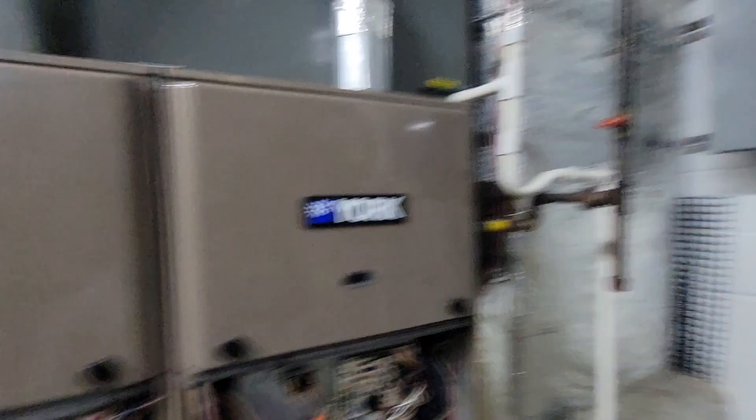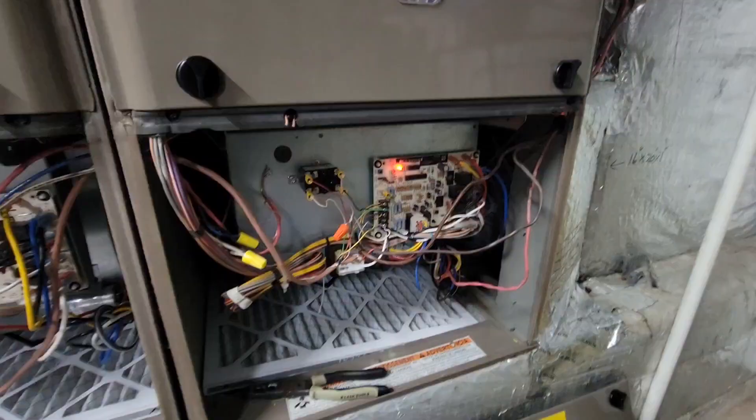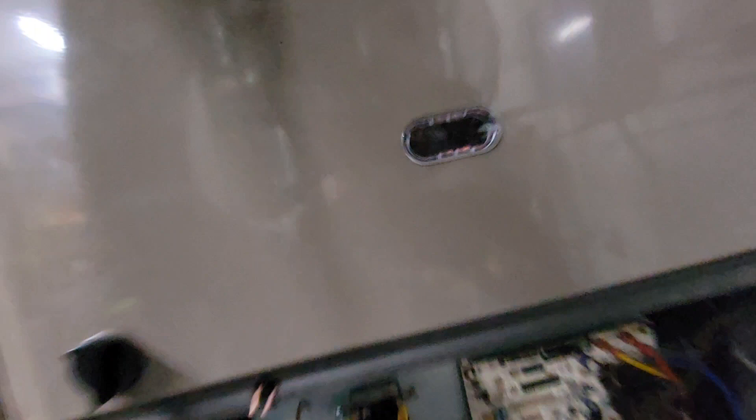I'm going to go ahead and turn this furnace on and make sure it works — turning the gas shutoffs back on. Both furnaces should be on. That inducer motor is running, that inducer motor is running. This one just lit, and this one just lit.